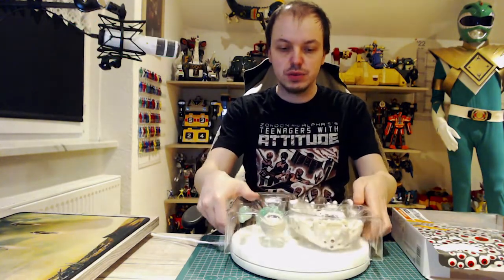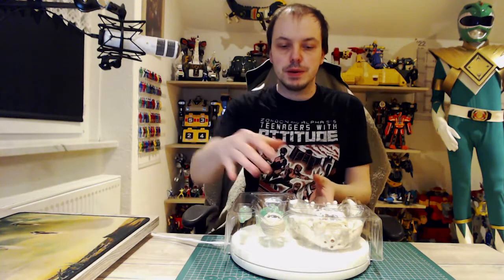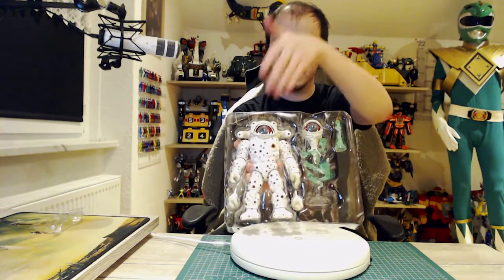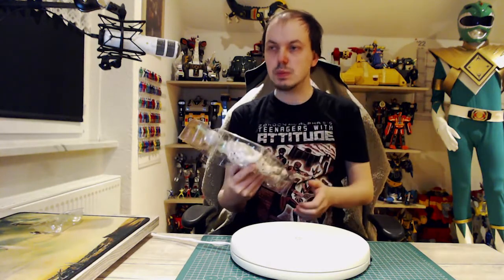As quiet as possible, as always. The figure is really huge — like heavy. Here's an extra piece to keep it nice and sturdy inside. Here's how Eye Guy comes in box: the figure itself, the floating eye which is on a stand to look like it's floating — it's transparent — some unique effect pieces, and extra hands.